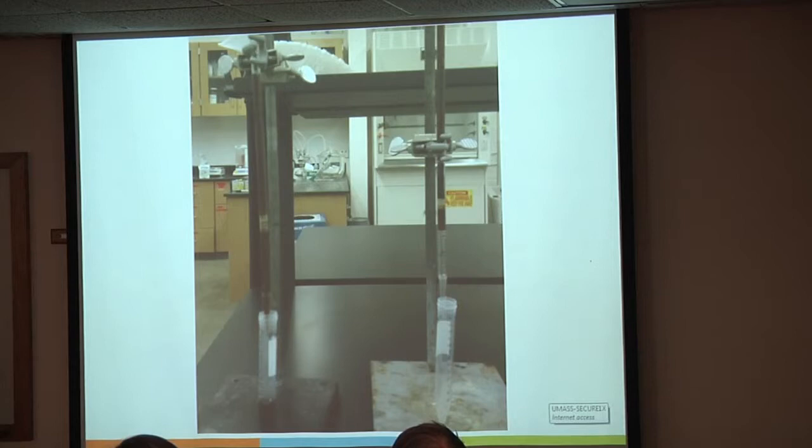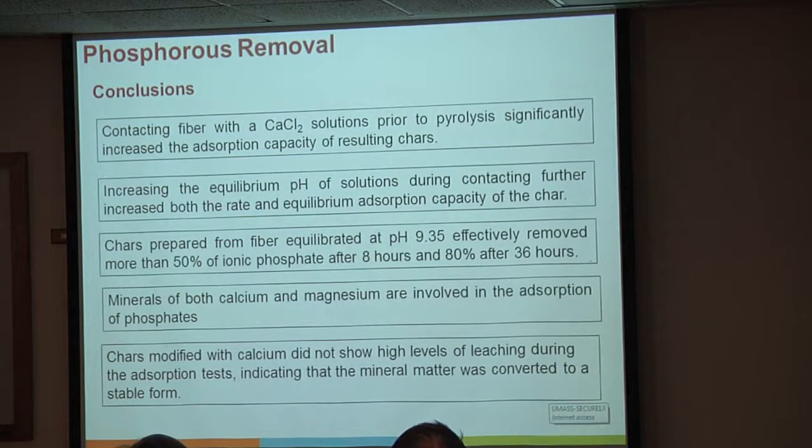Basic conclusions: contacting fiber with calcium oxides increases the absorption capacities of the resulting chars.